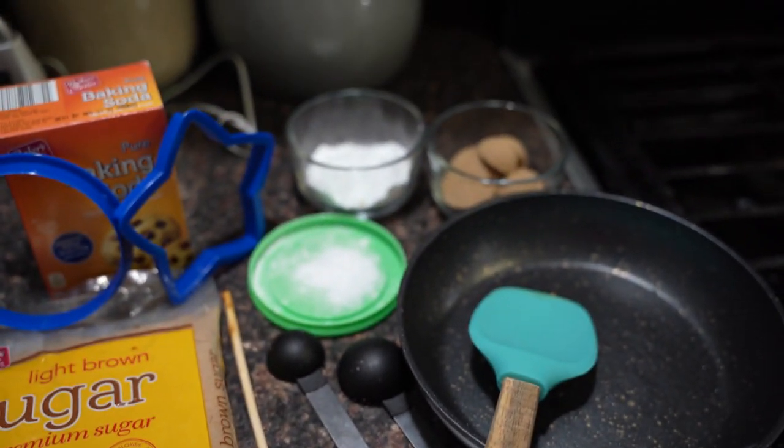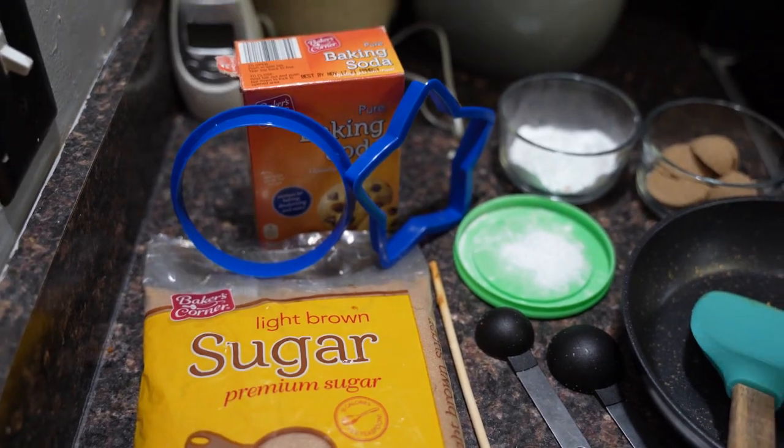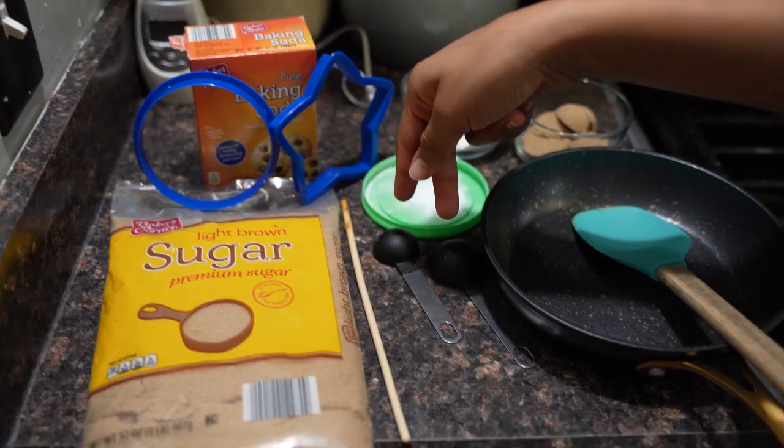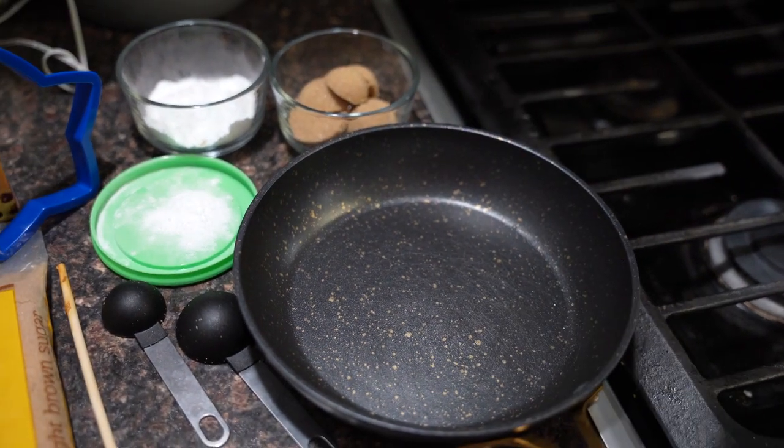So today, as you've read in the title, we will be making some Squid Game look-alike candy. Everybody's calling it a cookie, but from the looks of it and from the ingredients, I think it's candy — honeycomb candy. Let's get cooking. Here are all the ingredients you're gonna need: first, light brown sugar, baking soda, cookie cutters, measuring spoons, a chopstick for stirring, and then your pot and spatula.